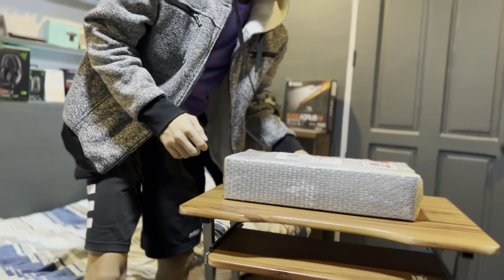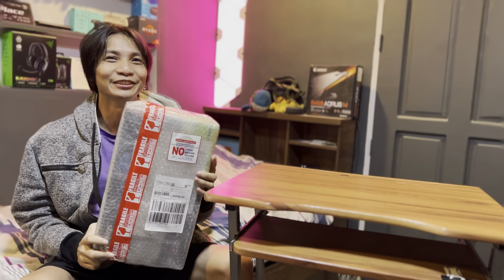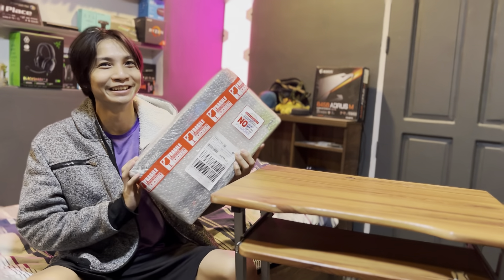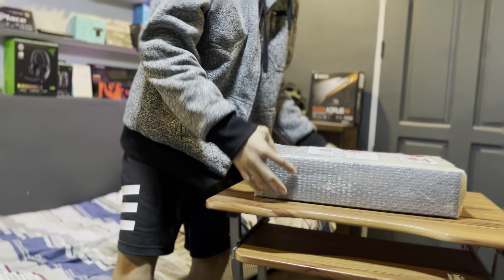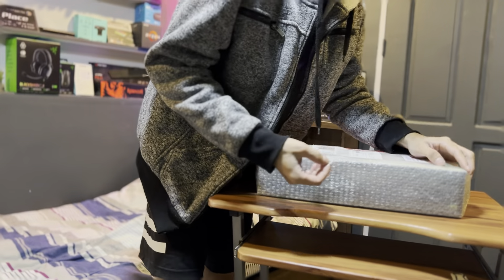We're gonna do an unboxing. I just received my Gigabyte Aorus GTX 3060 Elite from Lazada. Let's see how reliable this GPU is and if it's really legit. It's from LazMall by the way, so we'll be able to find out if ever.